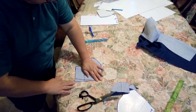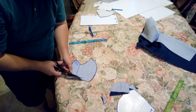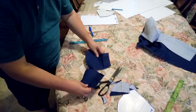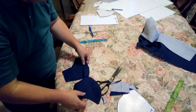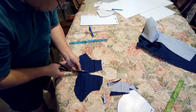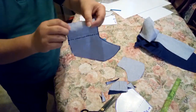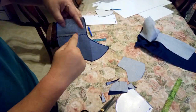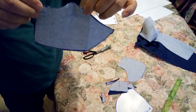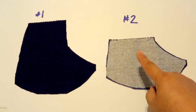Cut the rest of the piece off. Once you finish cutting, separate the two pieces of fabric. Cut in the center where the line is — that's piece number one and this is piece number two. Cut along the dot lines for piece number two.